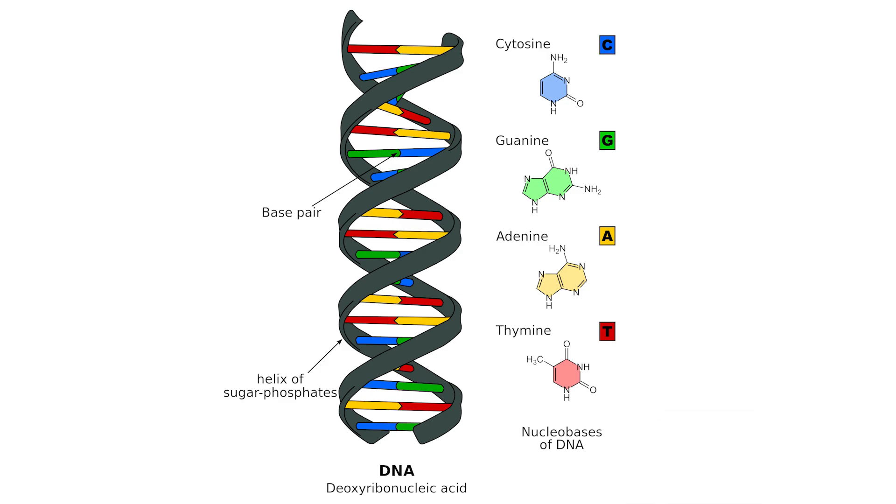C can only be combined with G, so you will get C-G or G-C — in this case blue-green or green-blue. And A can only be combined with T, so A-T or T-A — in this case yellow-red or red-yellow.